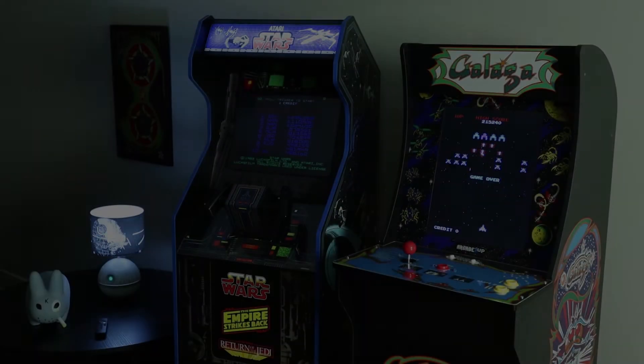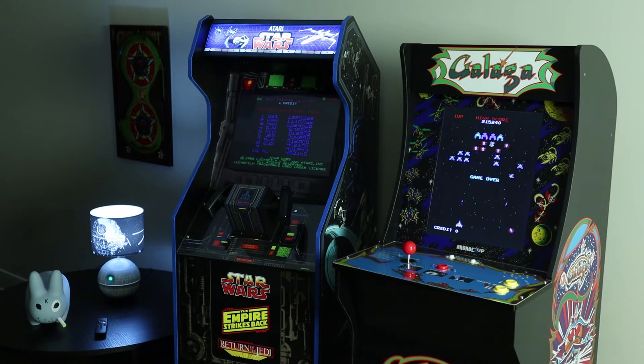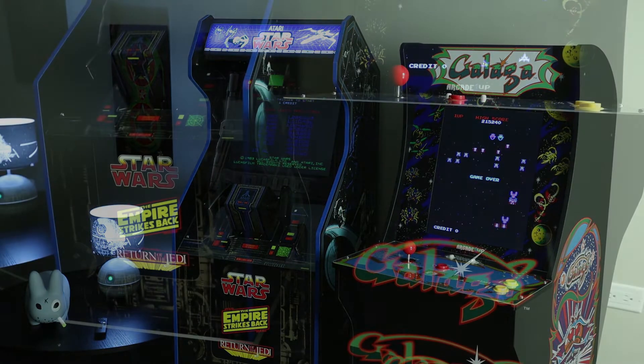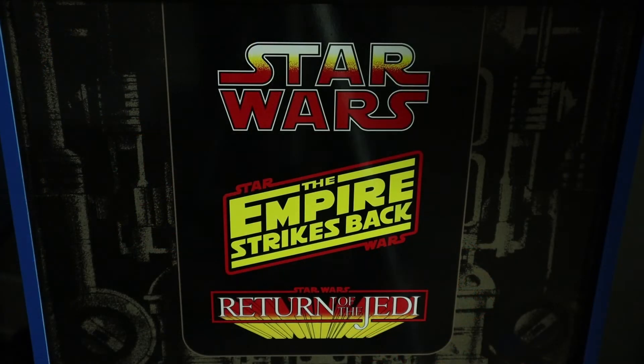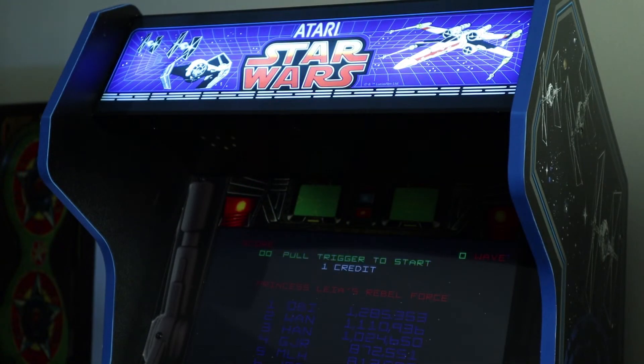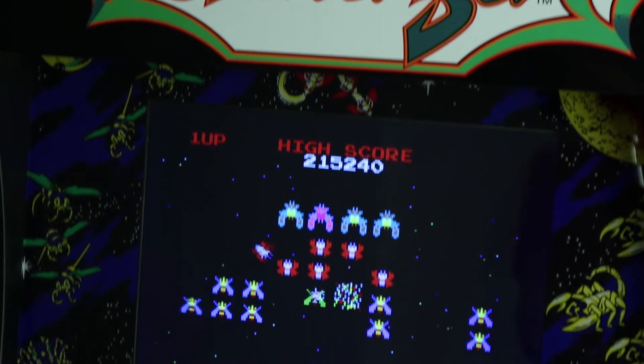Earlier this year I picked up a Star Wars and a Galaga console game from Arcade 1-Up for my basement. And for the price point, you just can't beat these units. For about $400, they are exact replicas of the arcade versions of the 80s, right down to the cabinet graphics. These things just look the business. They're amazing. They nailed it.